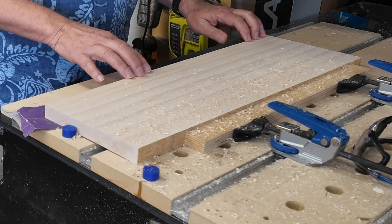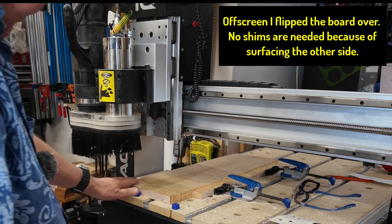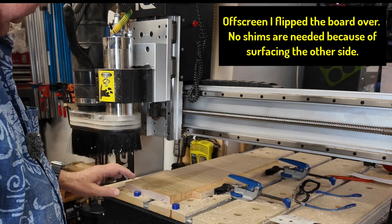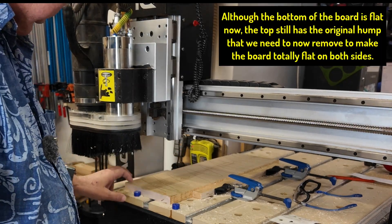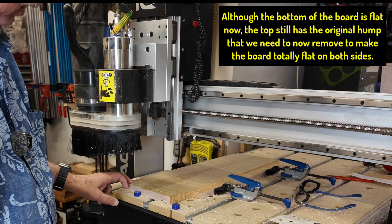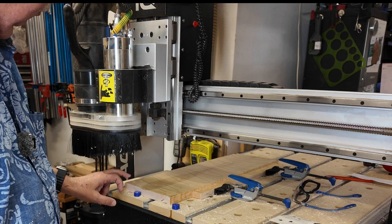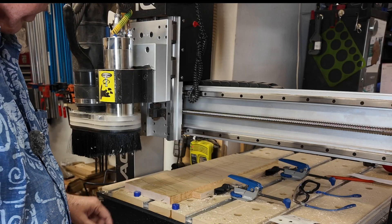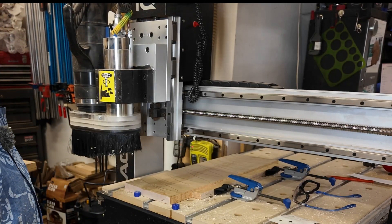Now everything is flat and we can flip the board over and go from there. I took the spindle and went to each area to figure out what was the highest corner. This is the highest corner, so now I'm going to start Z-zeroing off here. My Z zero is set to this one and hopefully that will take off the least amount of material when we're all done.